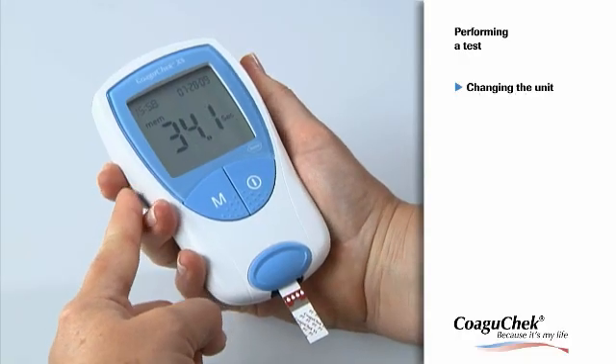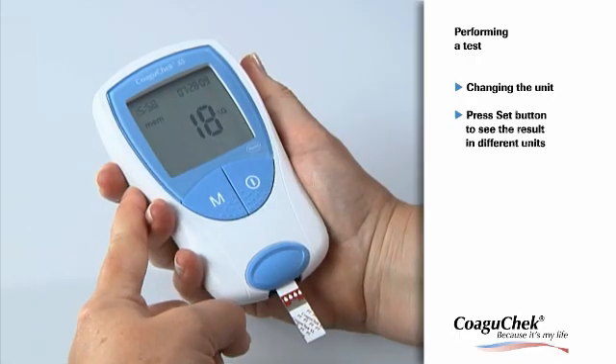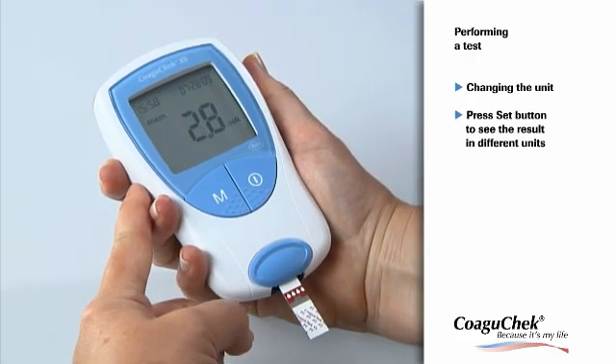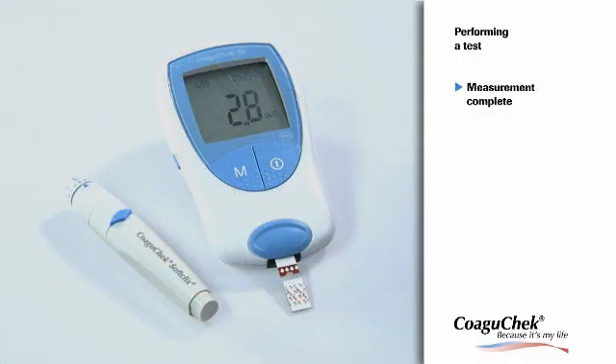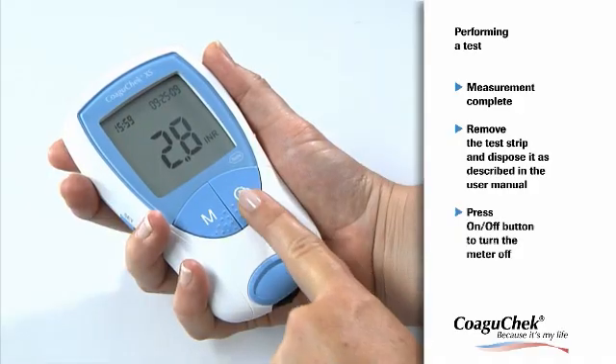Now you can change the unit if you wish by pressing the Set button. The result of the actual measurement is displayed in the INR value, in seconds, or in the Quick value. Congratulations, you have successfully completed the measurement. Please remove the test strip and press the on/off button to turn the meter off.